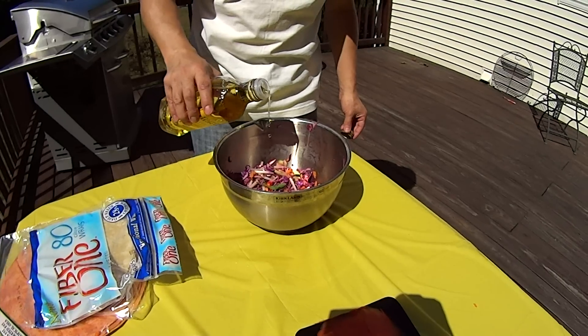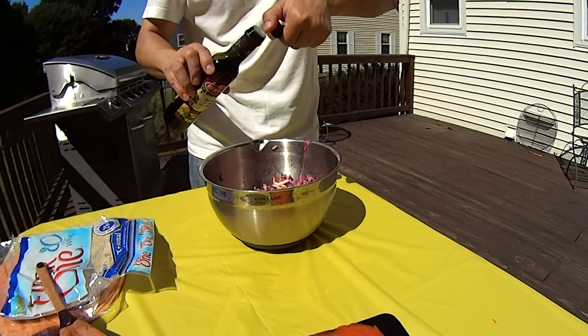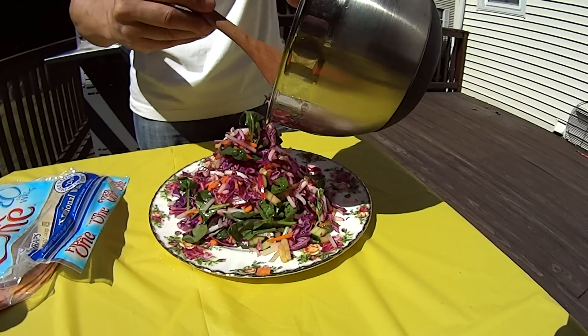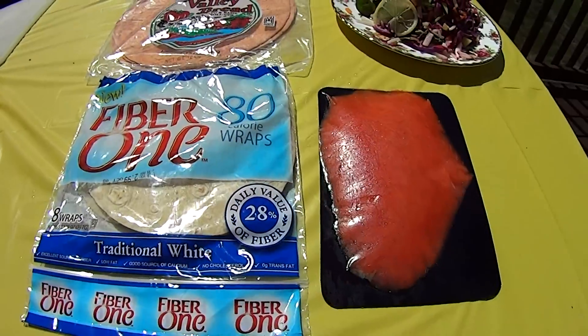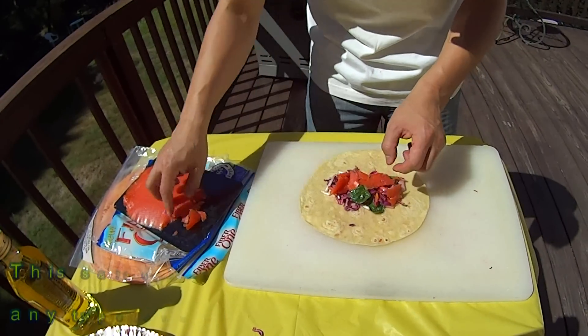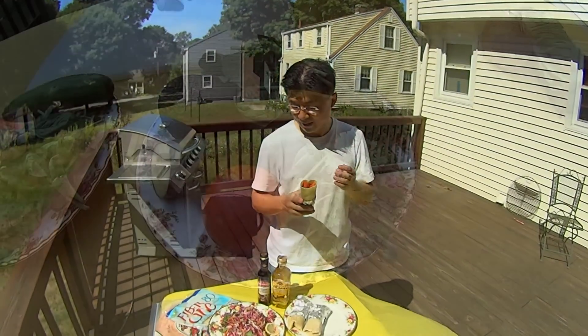Put some extra virgin oil in it. I put a little bit of balsamic vinegar. Smoked salmon on it — it's so delicious. I'm going to finish our first salad. It's so easy to make, it's so delicious. Avocado salad.